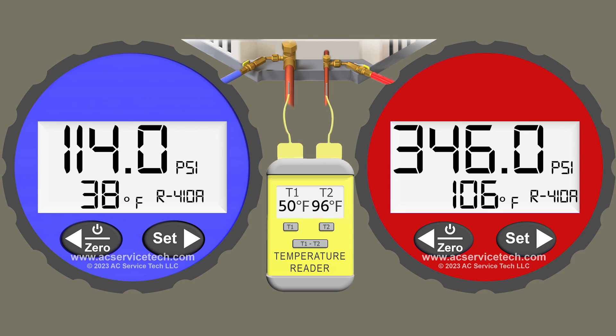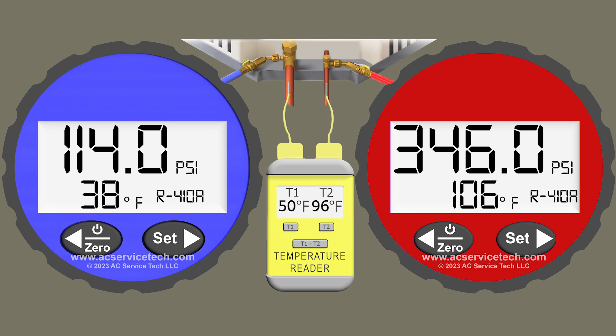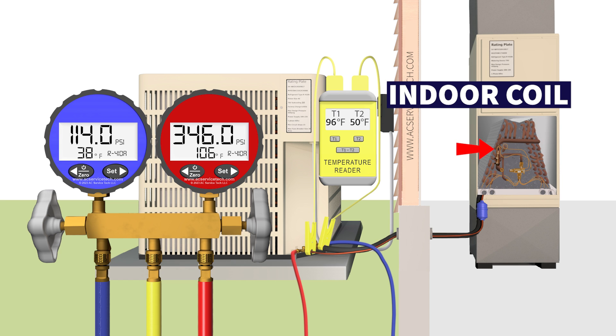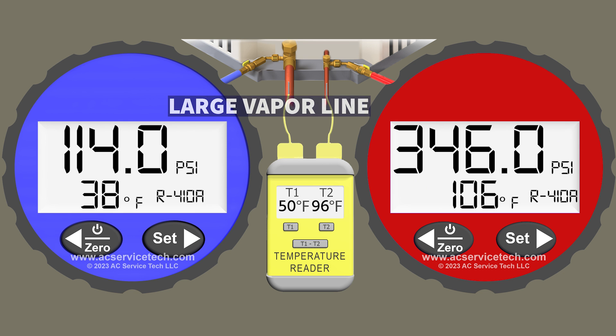Now that we know we have the correct refrigerant charge level, we also need to look at the blue low side gauge to make sure the thermostatic expansion valve is doing its job properly. We have the blue gauge attached to the large vapor line and we're measuring a pressure of 114 PSI. We convert that to the R410A saturated temperature of 38 degrees — that's the temperature in the middle of the indoor coil. As the refrigerant flows out of the indoor coil we also take a temperature measurement on that large vapor tube and measure 50 degrees.